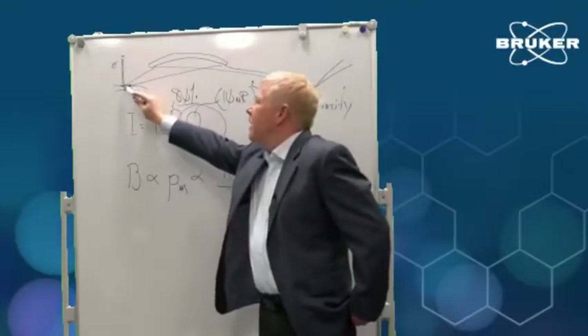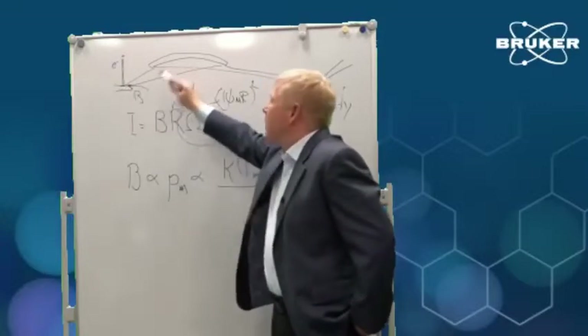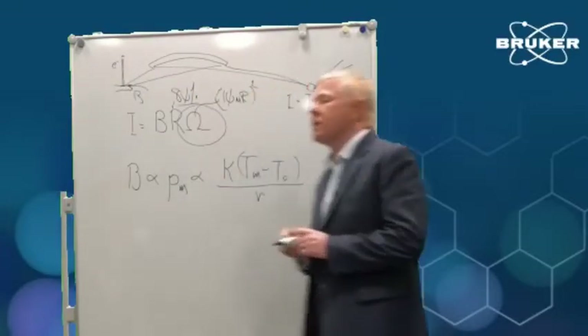About 98% of the energy of the electrons, which is deposited on the anode, produces heat. Only about 2% produces x-rays.